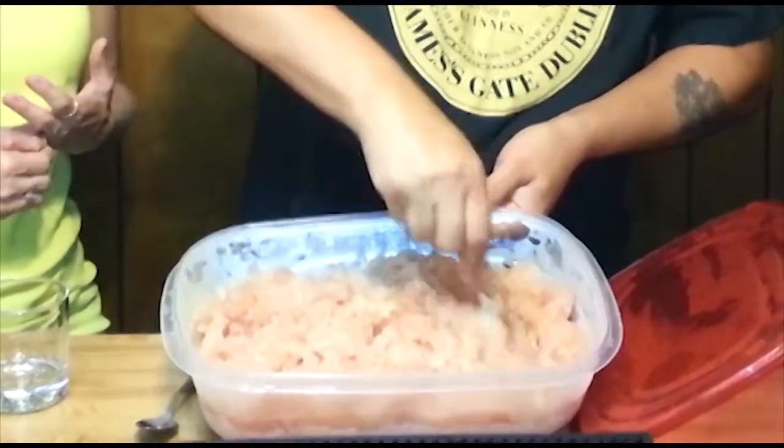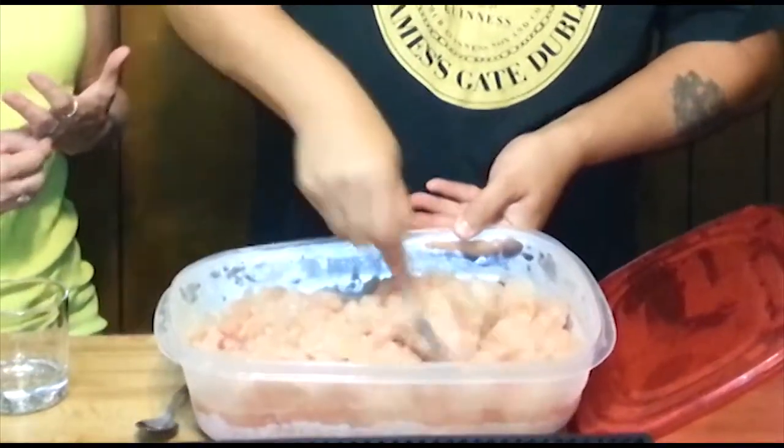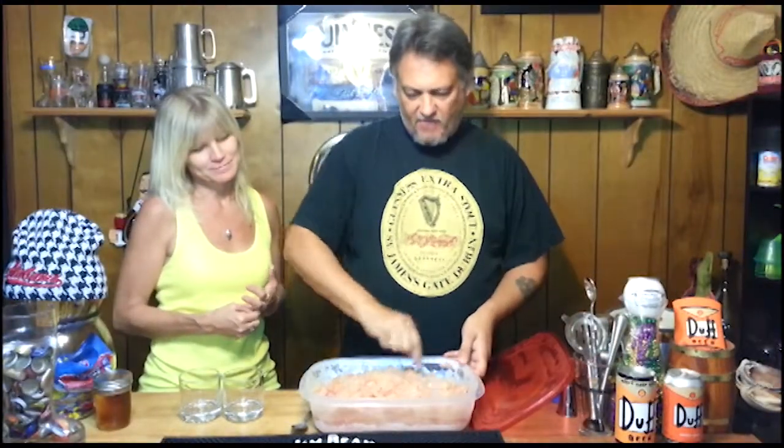Let's go ahead and eat this and see how it tastes. This looks good — this is going to be a great thing during the day, out in the sun, a nice little slush to have.